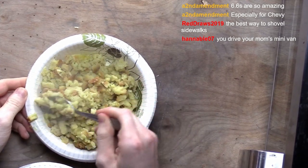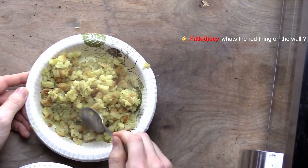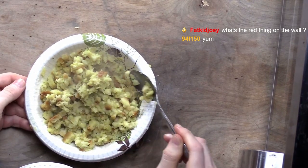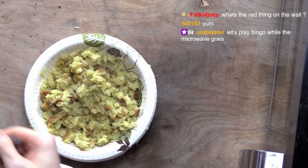Look at that. I eyeballed the perfect amount of stuffing to water ratio. No measuring cups, nothing. Look how perfect that is. I'm an underrated chef.